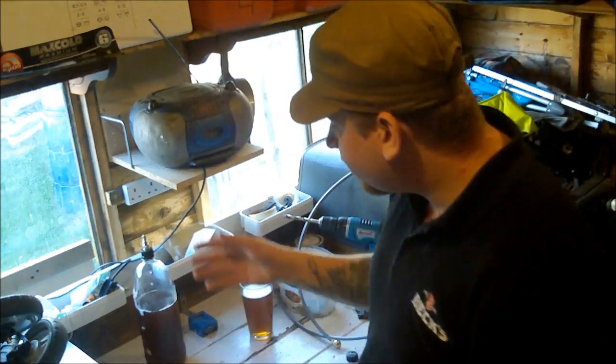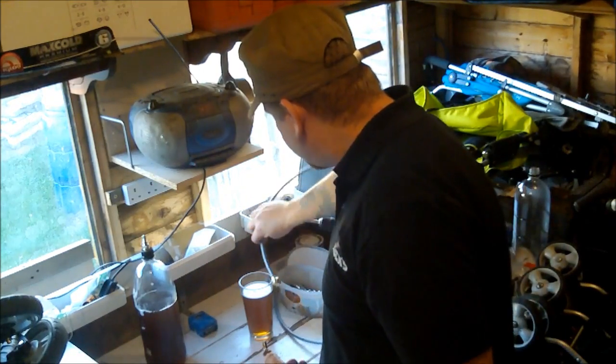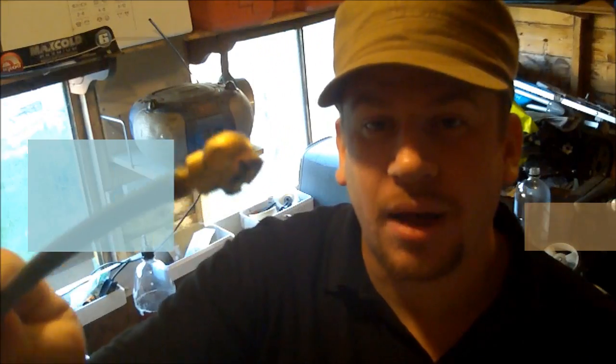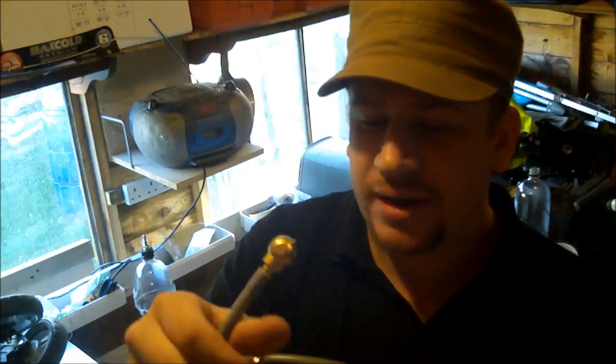This allows us to carbonate the bottles with use of this little fella here — I forget the name of it, I'll put it down here so you can see, and I'll put some links up so you can see where to buy this stuff from. So this is from your CO2 tank, and this little fella goes in your bottle.